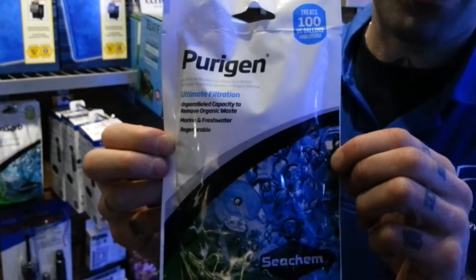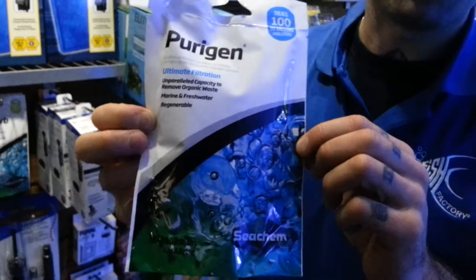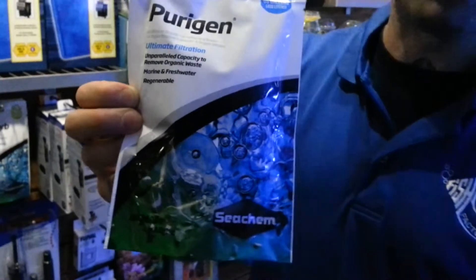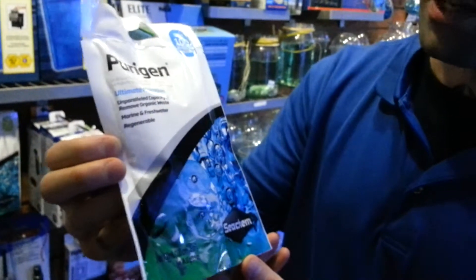I highly recommend this if you have nitrate problems or high ammonia or high nitrite problems. It will cut your maintenance time in half. This is a really nice product — it's made by Seachem and it's called Purigen.